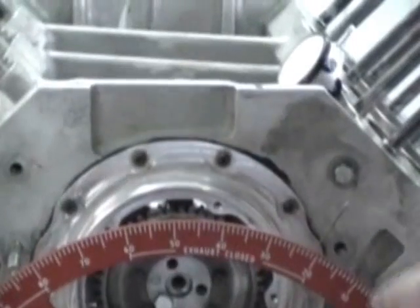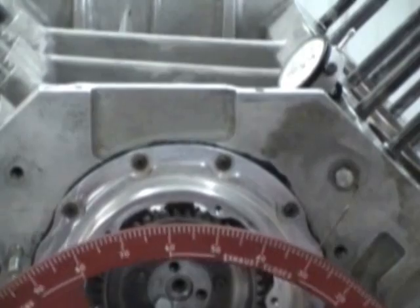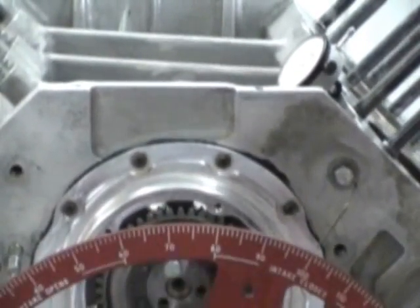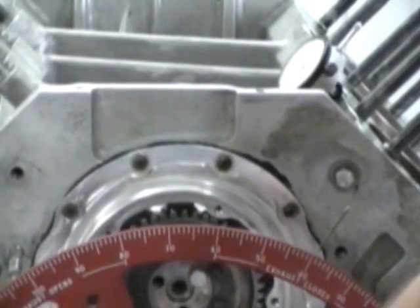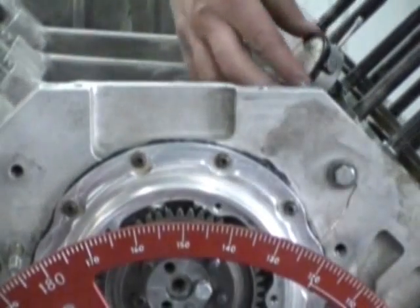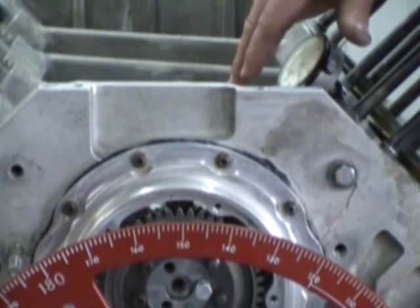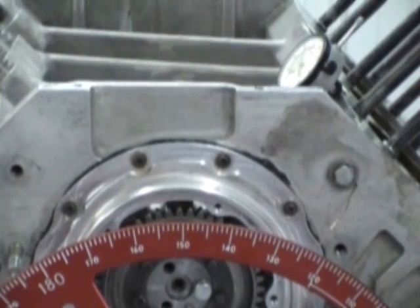Now what we're going to do is roll the motor over. We have it set at top dead center and we know that is correct. We roll the motor over until the lifter or our indicator has come all the way up to peak lift. As soon as it reaches peak lift — right about there — you're going to set the indicator on zero. You'd do the same thing if you had it pointing down and touching your lifter. Remember, the lifter is all the way up at peak lift — set it at zero.